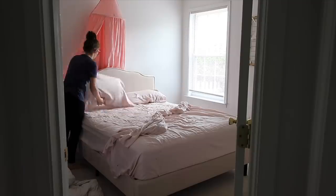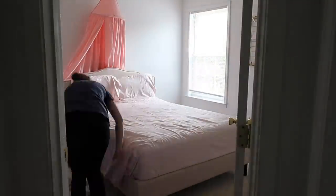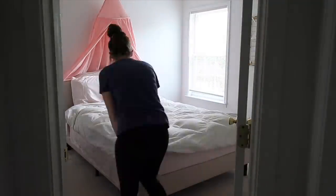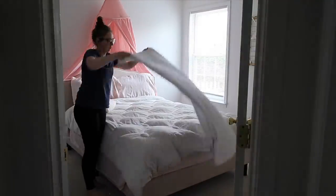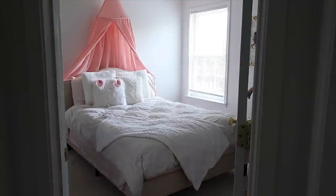After I was done with our room I went into my daughter's room and obviously made the bed and picked up lots of odds and ends. Like I said, I needed to buzz through the house and do a quick pickup, and making the beds has always helped me feel like the house is so much cleaner.